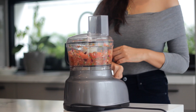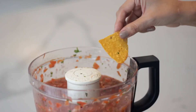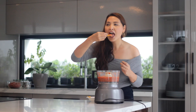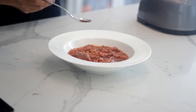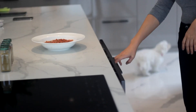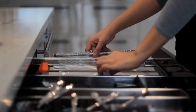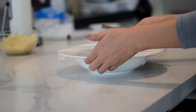Pulse everything together. Be sure not to puree the salsa — leave some chunky bits for texture. Taste the salsa and adjust the seasoning. Put the salsa in the fridge and let it sit for an hour or more so it will have time for the flavors to meld together.